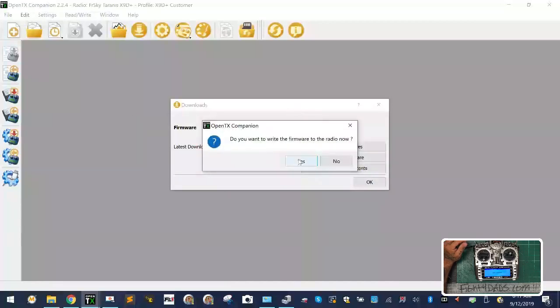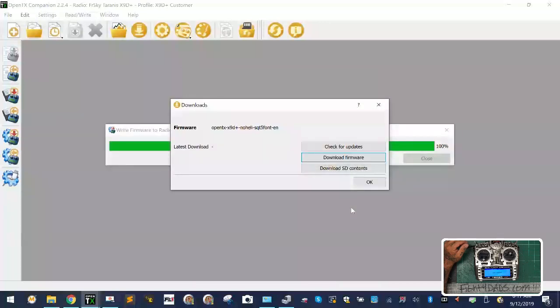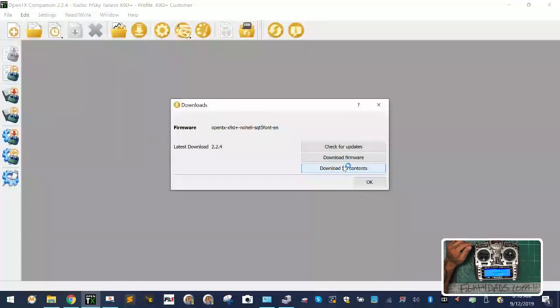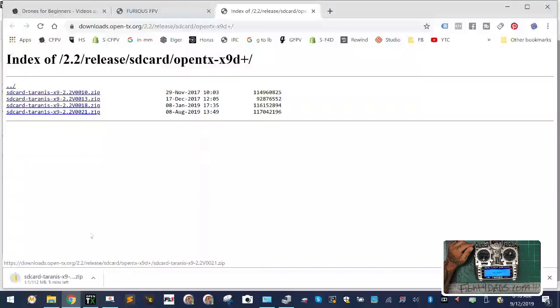It asks if I want to write it to the radio now — I'll say yes. It shows me where it's pulling from, everything looks standard, so click 'Write to TX'. Once it's been written, click OK, then Close. Now I want to download the SD card contents. Click 'Download SD card contents' and select the newest X9 version here.